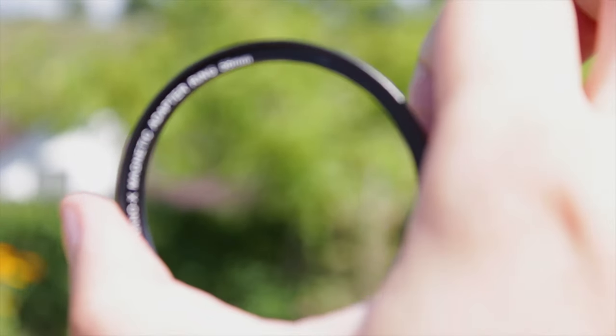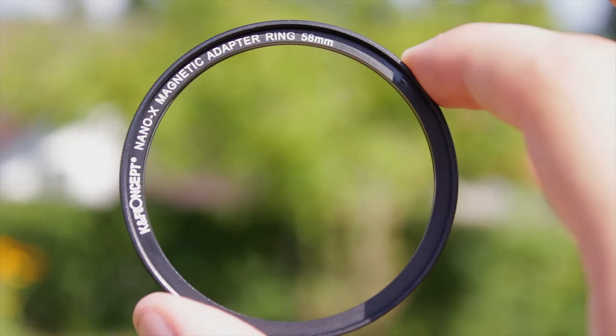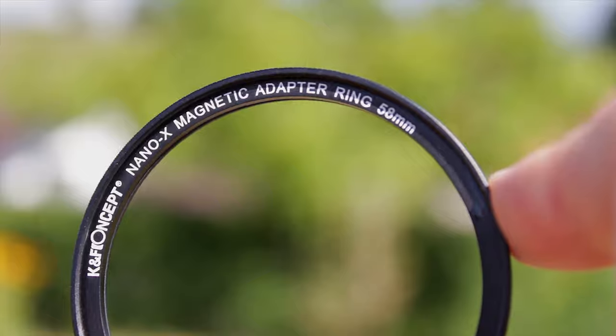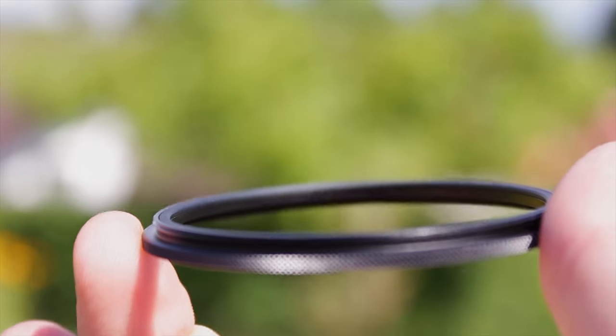We start with the adapter. This is a simple metal-made adapter ring that screws onto the front part of your lens. Take good care of this adapter, as without it, you will not be able to use and mount the filters.